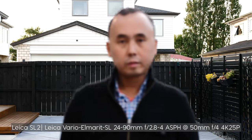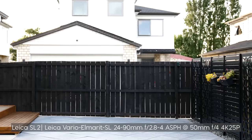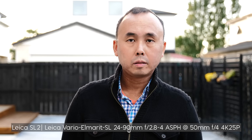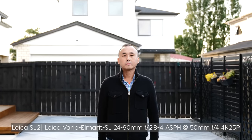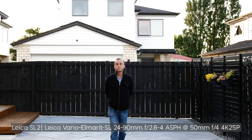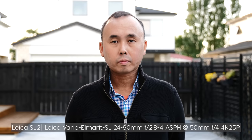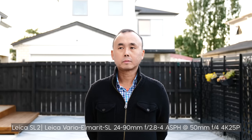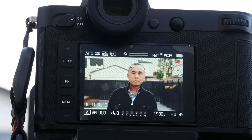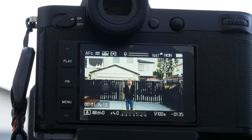I also tested the continuous autofocus performance when shooting video with the SL2, and overall I think the performance is pretty good. While sometimes the autofocus could have a little bit of hunting if your target's distance changes quickly or it suddenly pops in or out of the scene, most of the time the autofocus is very smooth and response is quick, even at 24 or 25 frames per second. The SL2 doesn't seem to have eye detection, but face and body detection works very reliably and accurately when I was testing with the Leica 24-90mm lens.